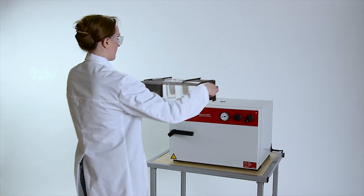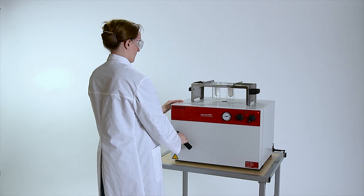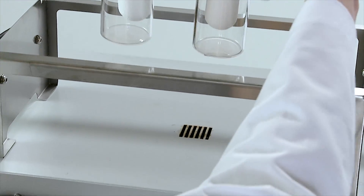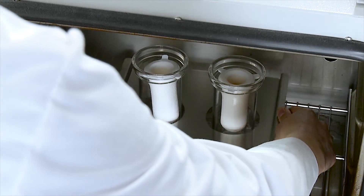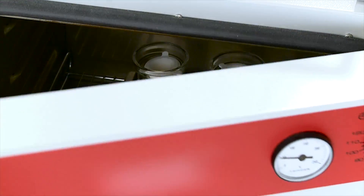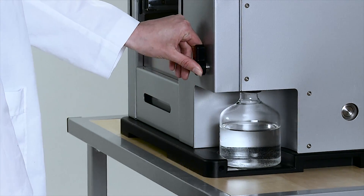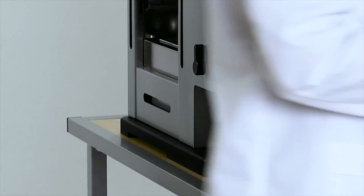In order to ensure that the solvent is removed, the sample should be dried in an oven. The handling of samples is simplified with the Soxrock rack. After drying, the content of the sample can now be measured. It is easy to remove the solvent from the system or to transfer the solvent to an external tank.